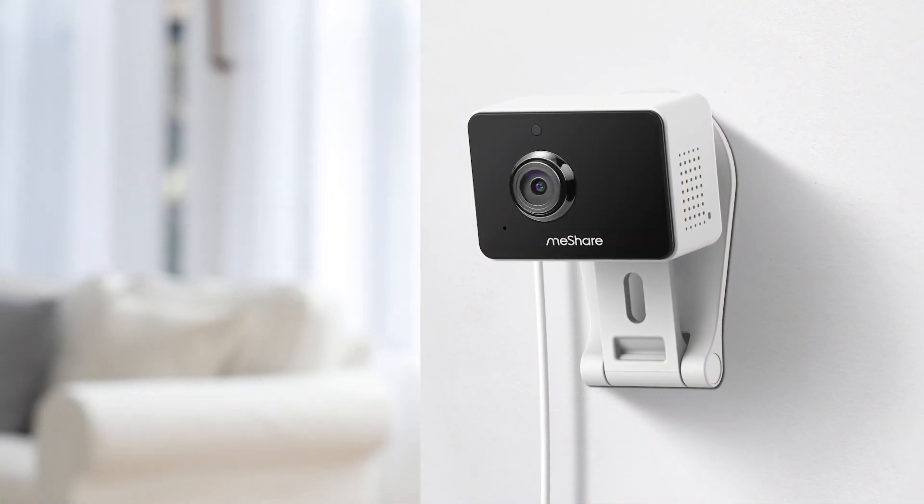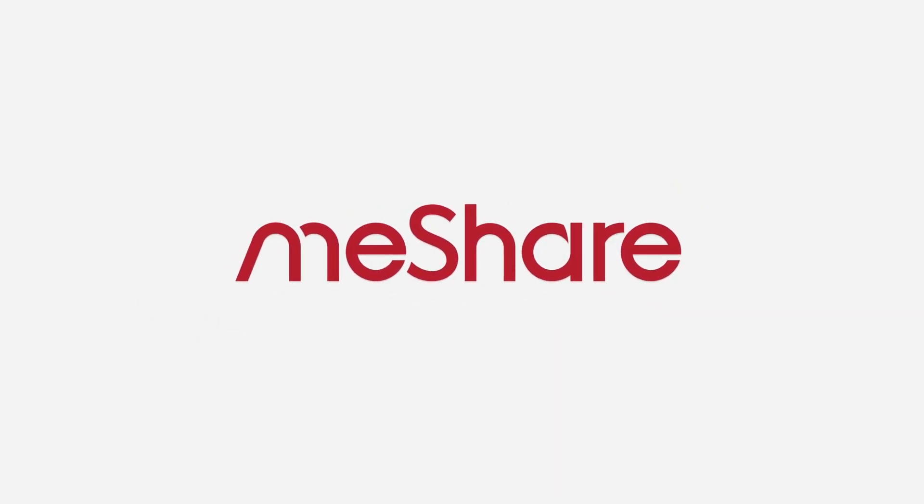That's it! If you have any questions or want to learn more about our product, please visit MeShare.com. Thank you very much for watching.